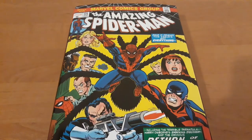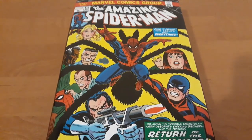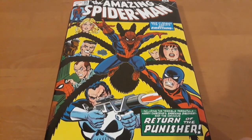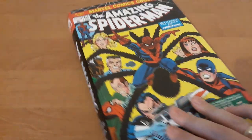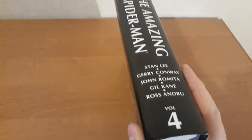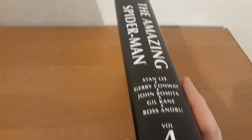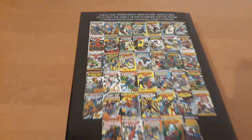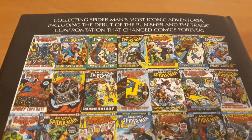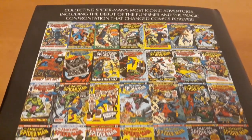It's Piotr. This time a video about my newest omnibus: The Amazing Spider-Man World War. Here is what it contains inside, by the covers.